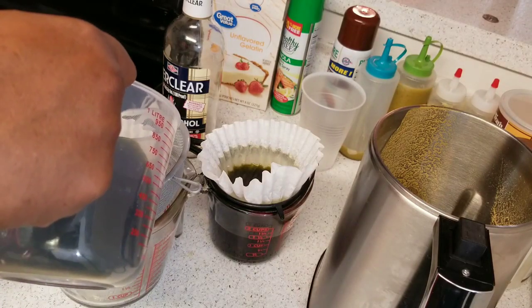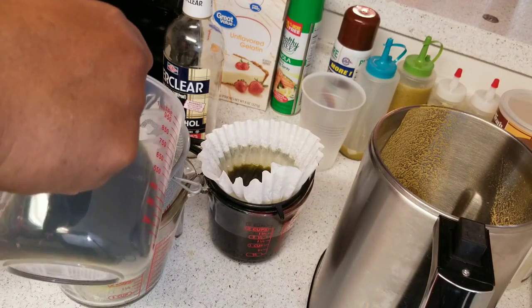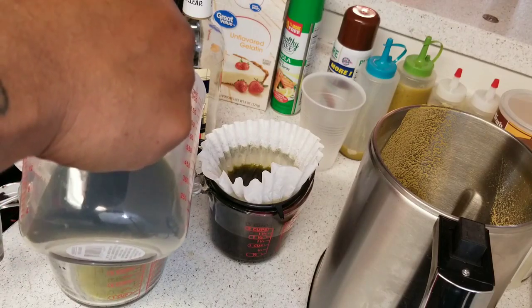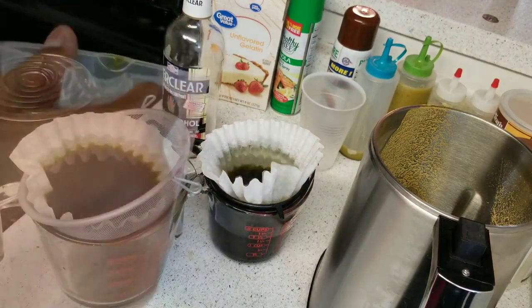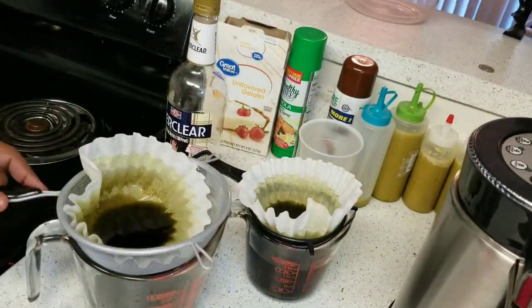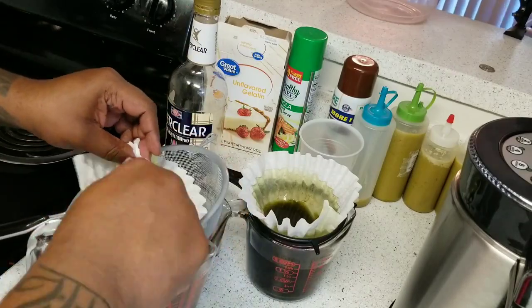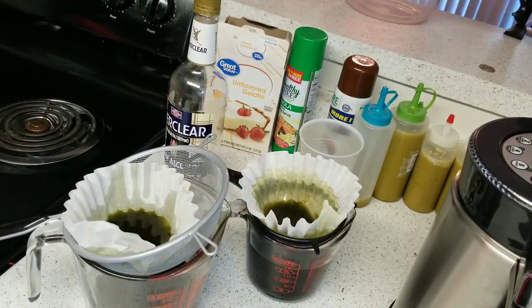What I did to make the process a little faster is I went ahead and got a second strainer setup, so now I have both of them going at the same time. That makes the process a lot faster. I'm going to skip ahead and show you what it looks like at the end.